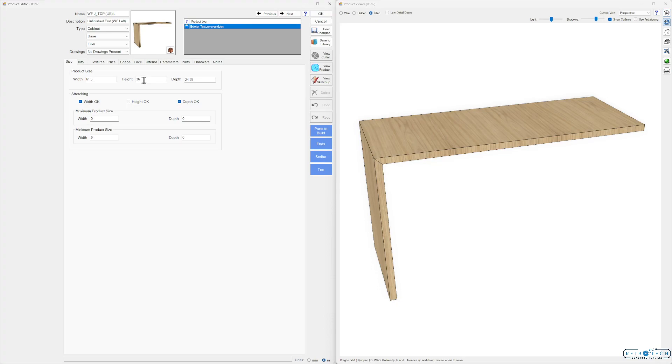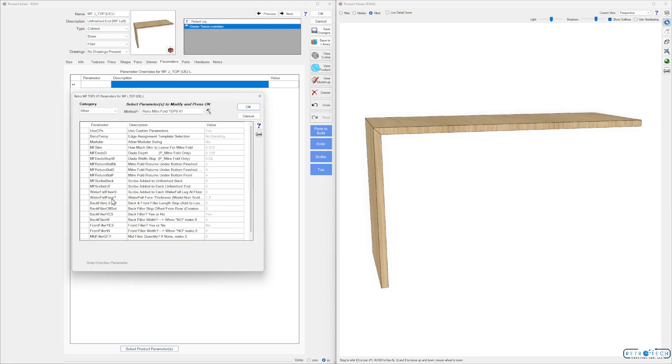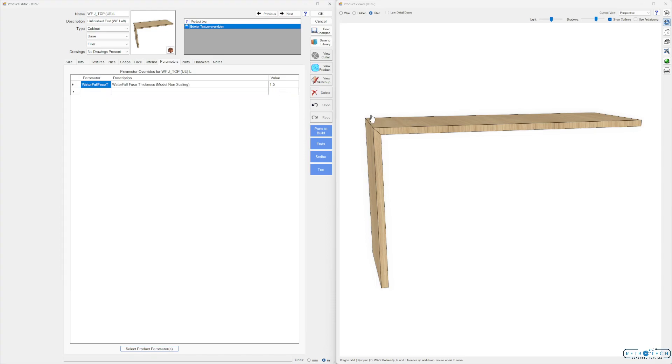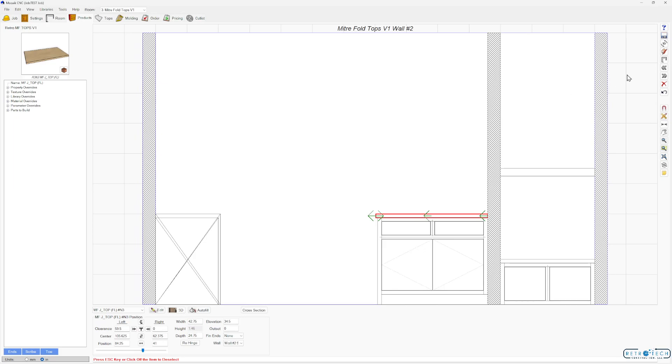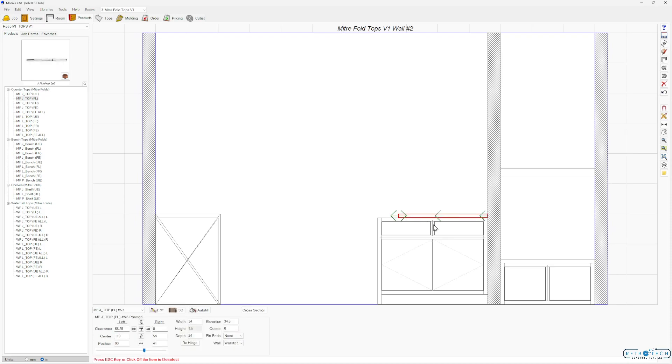The height is set to 36 and you can adjust it here. I'd set this height as your desired countertop height — whether it's 36 or 35 and three-quarter — and then you can adjust the waterfall face thickness parameter, which adjusts the front and side edges. This model won't scale according to that, but it's set up at an inch and a half. Let's place a countertop — go to the MF Tops library, choose a countertop, J style, finished left side, FL.